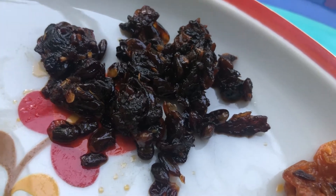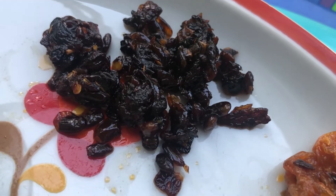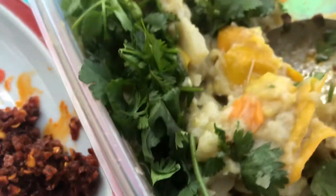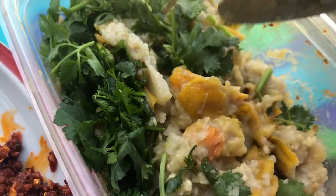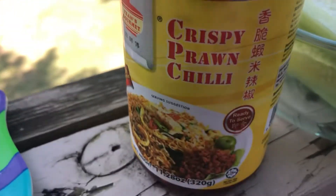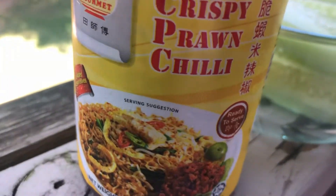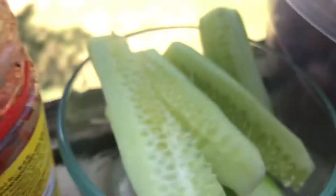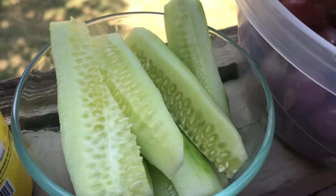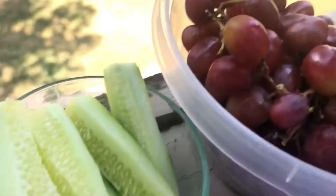Now we have to mix the bacon. We have to add a little bit of bacon. This is an Asian market — cucumber, grapes.